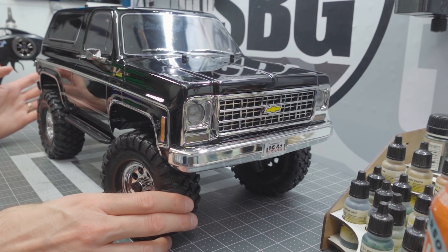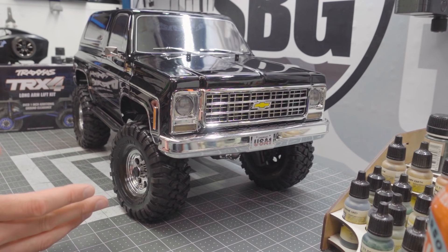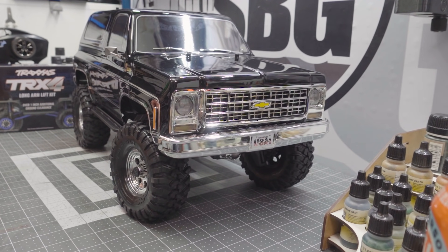I knew it was going to be a great candidate for me to, quote, ruin — and of course I'm only joking. Starting with the TRX-4 Long Arm Lift Kit, we're going to be adding a lot of suspension travel to the TRX-4 Blazer. This gives you an additional inch of ground clearance, and with those portals you're already getting significant clearance. This kit is really designed for you to put 2.2 wheels and tires under your TRX-4 and give it that lifted, overly aggressive look. Making a mud truck, I want as much clearance under that body and chassis as possible.